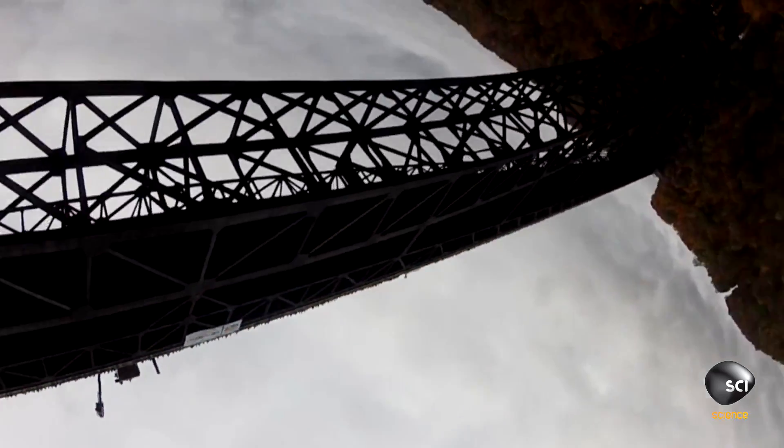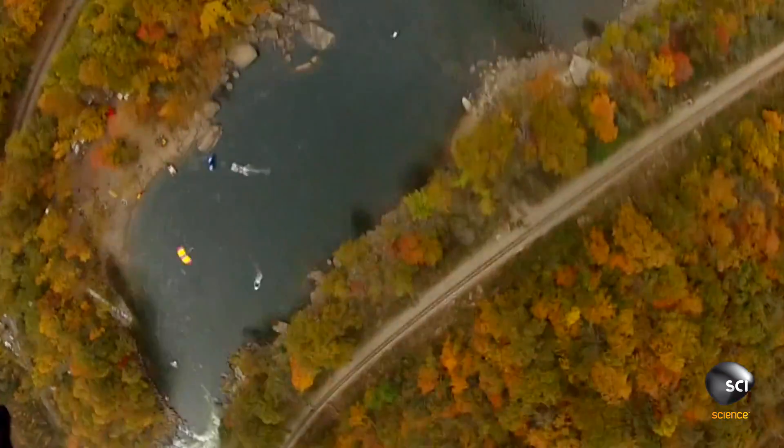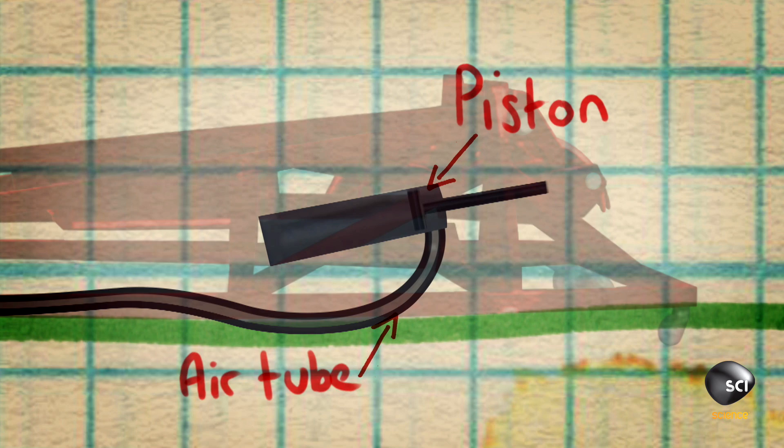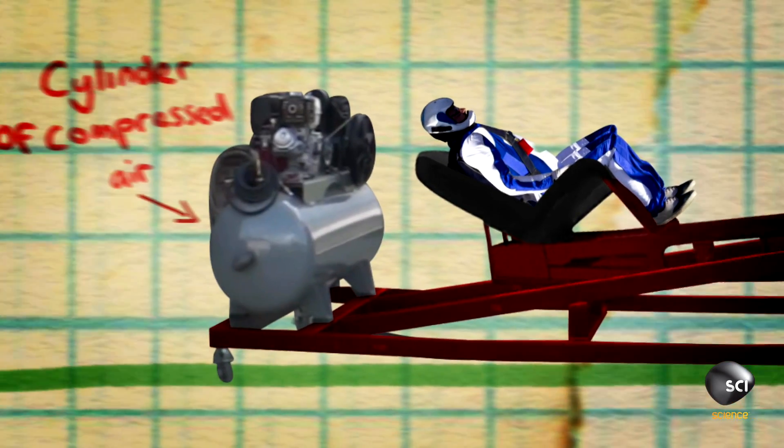Insane? Indeed. So, how does a human catapult work? The catapult works exactly like a seesaw, but instead of having a person on the other side, you have a piston. This piston is attached to a cylinder full of compressed air.